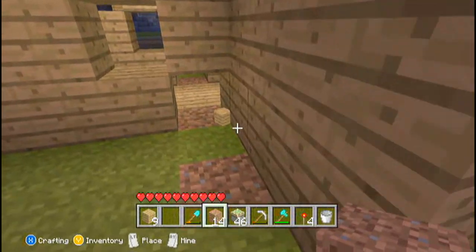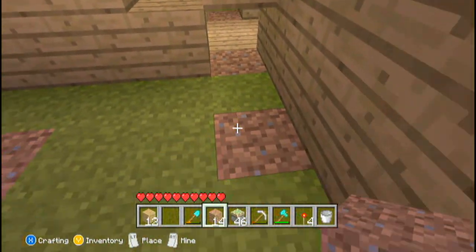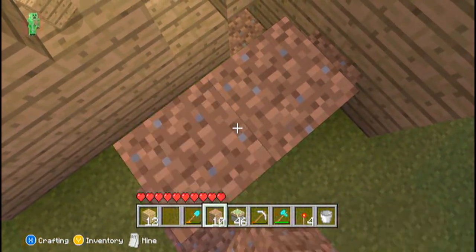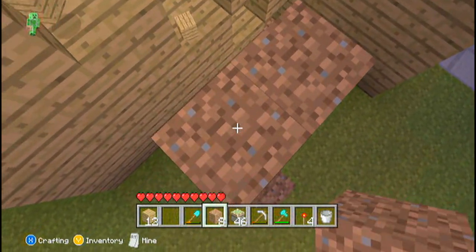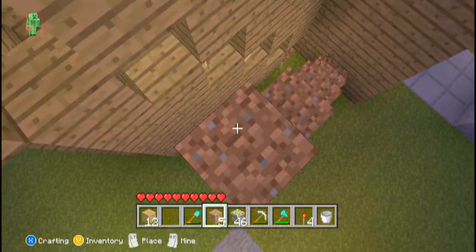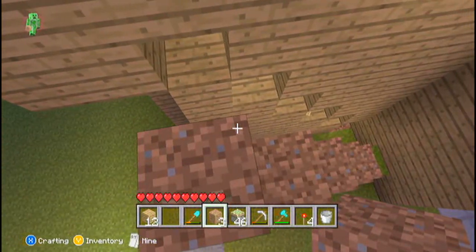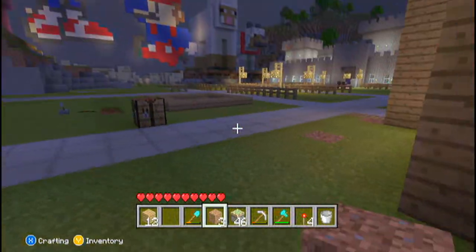Once you've done that, come one block away and, as you would if that were your stairs, build it one block and then one block above that, all the way up in line with your staircase. This is going to be the backboard for where your sticky pistons are going to go. You need to do this on both sides, so just come around the other side and do the same.